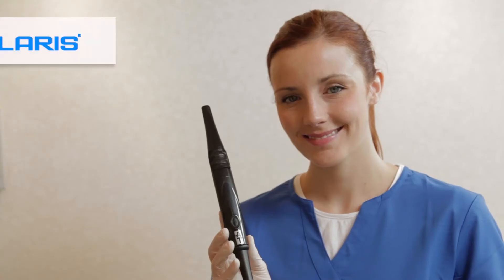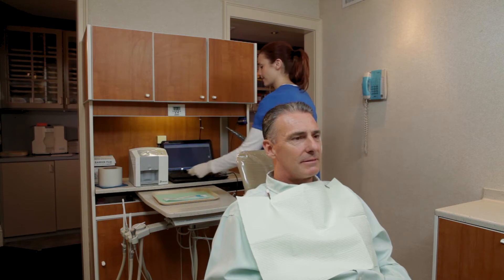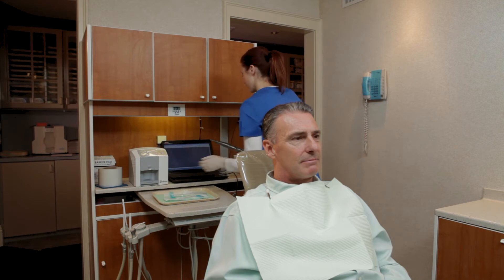Use the Polaris intraoral camera to enhance your patient diagnosis and case presentation. Turn the camera on by pressing the power button. Place a sheath over Polaris with the blue label of the sheath facing up and the LED lights of the handpiece facing down. Open the imaging software and activate Polaris by clicking the camera icon.